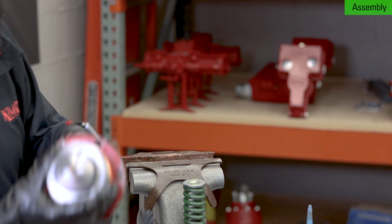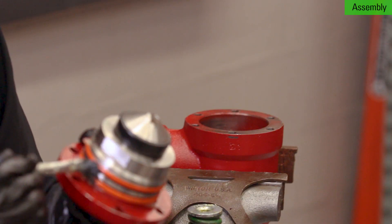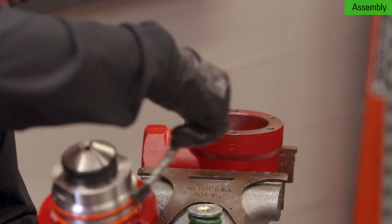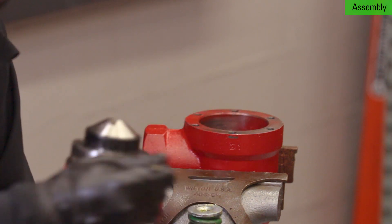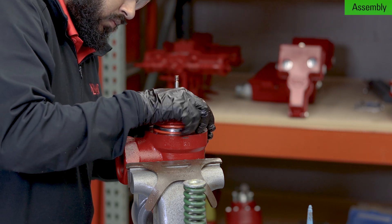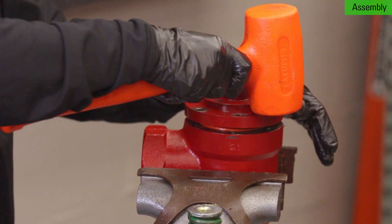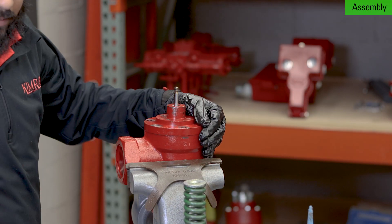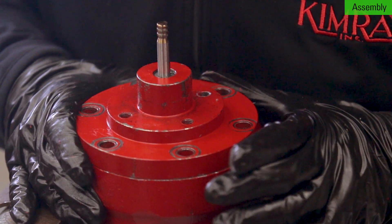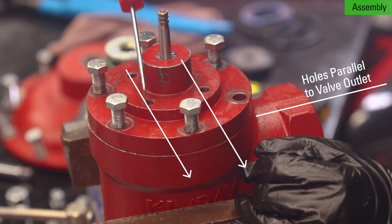Remove the stuffing bonnet from the vise and replace it with the valve body. Grease both o-rings on the stuffing bonnet assembly. Use a mallet to tap the stuffing bonnet into the valve body. Line up the bolt holes, also making sure that the port holes face the correct direction. Hand-start the bolts and tighten them in a star pattern.